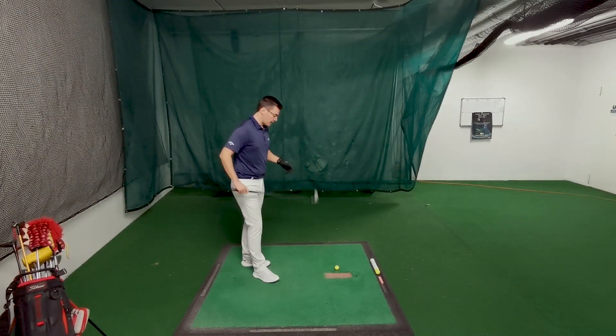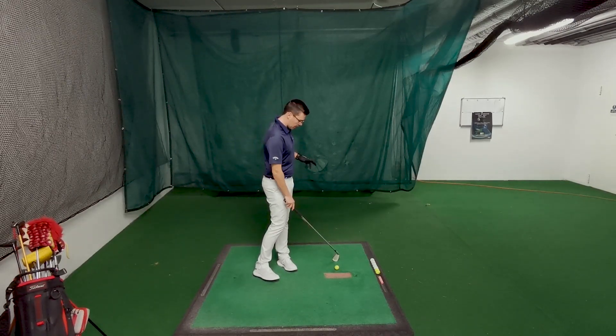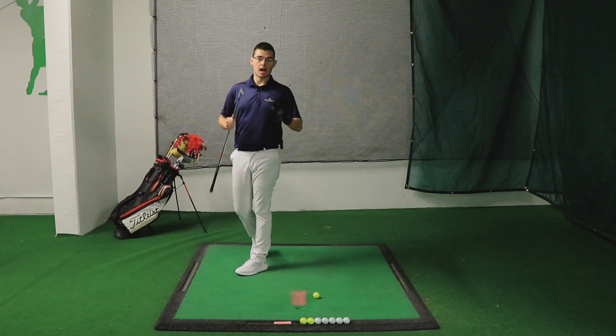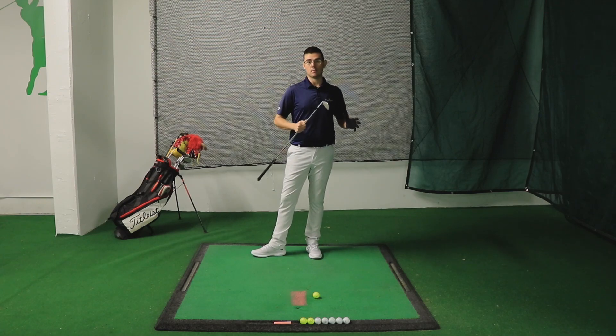Let's see a shot where I have the low point before the ball and one after the ball, and in that way we can compare how changing the low point is going to change the strike that I'm able to produce.